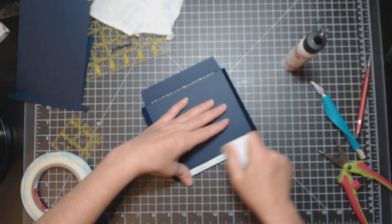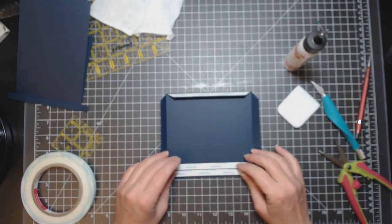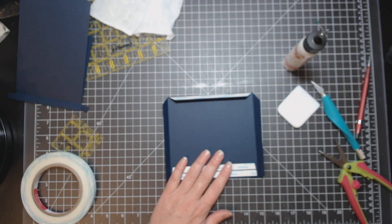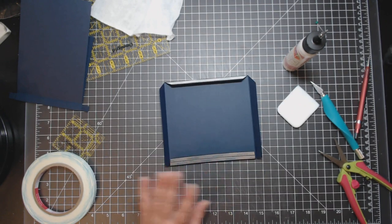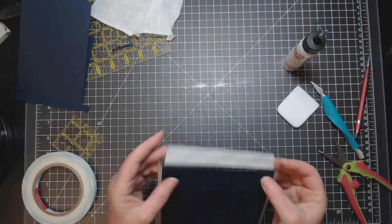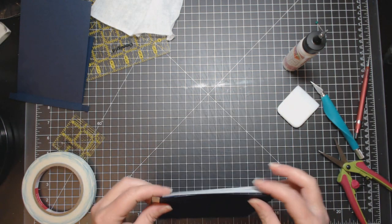If this video jumps around, just drop me a line and I'll redo it. So here's what we have so far. If you have any pencil lines, now's a good time to erase them while you can lay this flat.